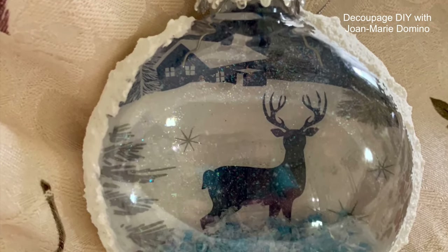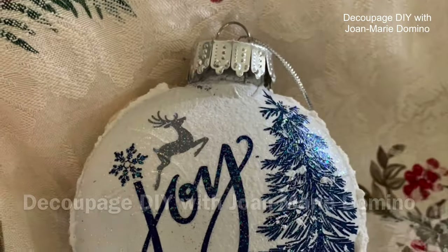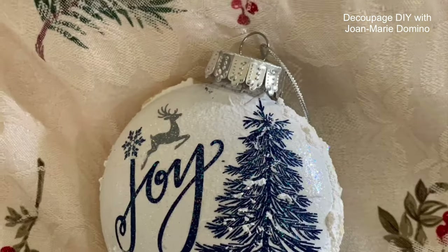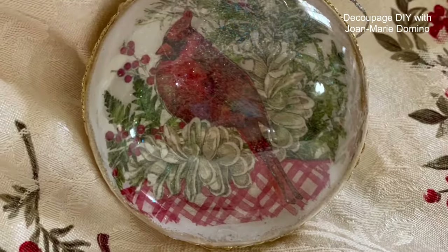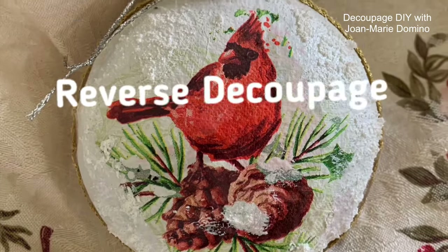Hi there! This is Joan Marie Domino. Welcome to my channel. Look at these beautiful ornaments — they're so Christmassy and sparkly. I made these using a technique called reverse decoupage.